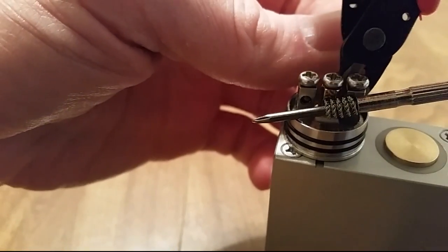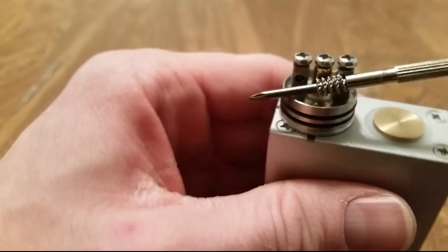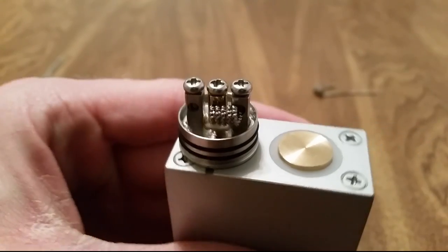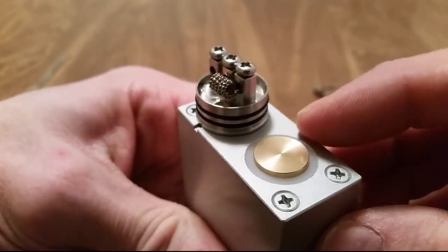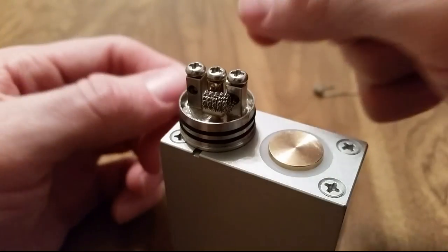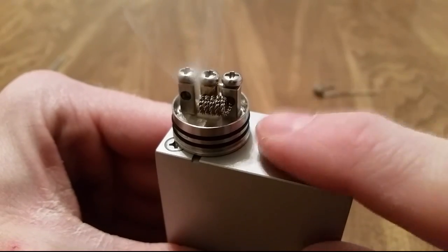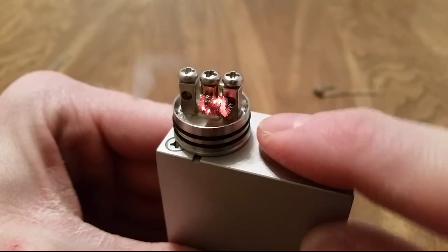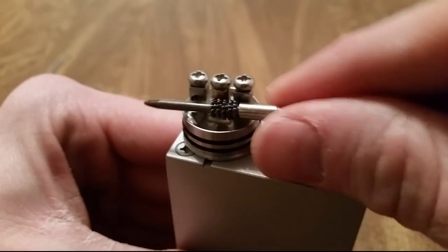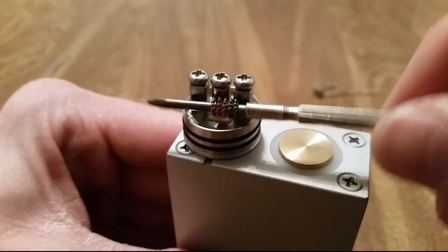I'm going to clip off those back portions and adjust this guy — it tightens down pretty nicely and lines up pretty well. The best way to get it to line up is to use a lot of consistent pressure when wrapping the coil in the first place. When you start firing this up it's going to act like most twisted builds where it's shorting out within itself, so make sure you've got really good batteries. That's why I like to use parallel box mods, since it splits the amp draw between both batteries.